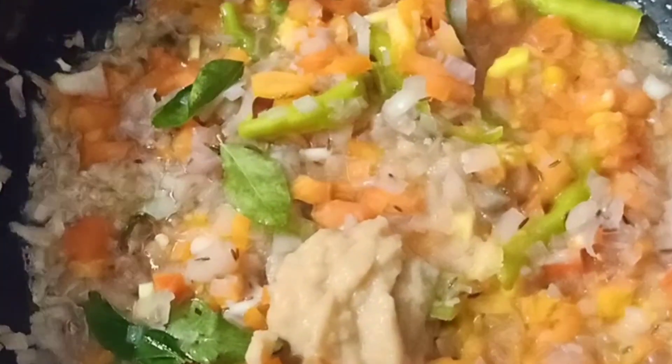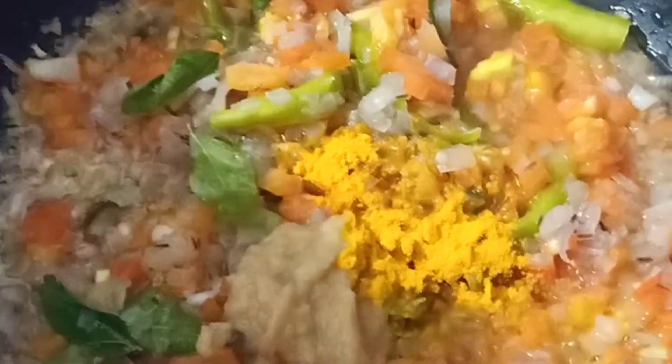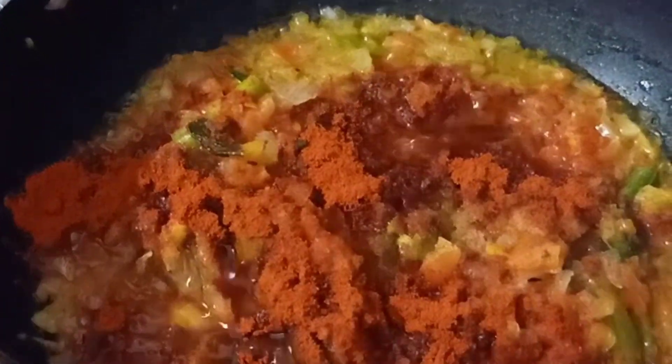I will add ginger garlic paste. Add 1 and a half teaspoons of ginger garlic paste. Add 1 teaspoon of ginger powder.